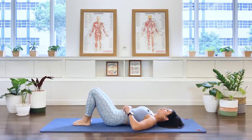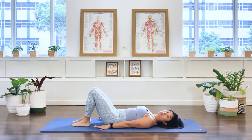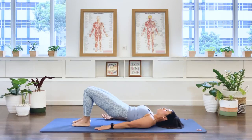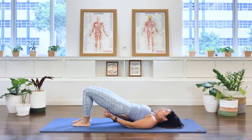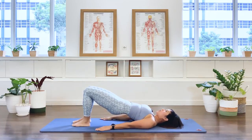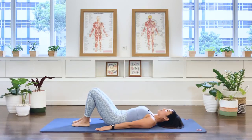Now place your feet hip-width distance apart, arms long by the side. We're going to move on with some pelvic curl. We're going to mobilize the pelvis, curl the pelvis as you press the lower back in with the abdominal and then roll all the way up to your bridging position. Here you're going to fire up your hamstring and your glute muscle at the end. Press the big toes down and activate your inner thigh. Your chest is still nice and open. Exhale, we roll the spine down, vertebrae by vertebrae, and release the pelvis at the end.